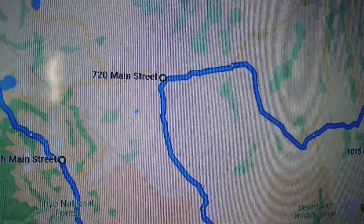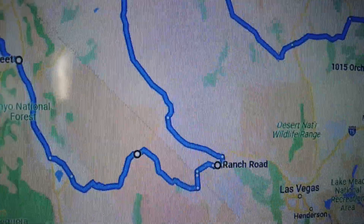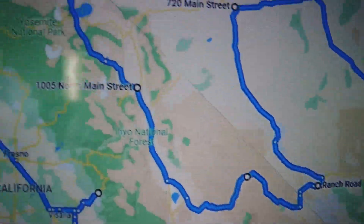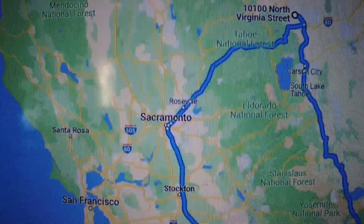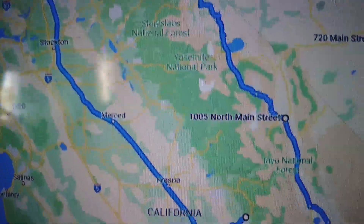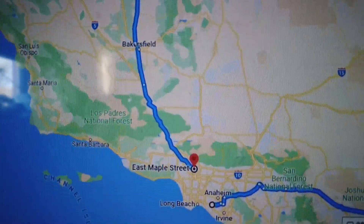From there, going down into Nevada through Death Valley, all the way up into Reno, over maybe through or along Sacramento, along the Yosemite forests, and then back to LA.